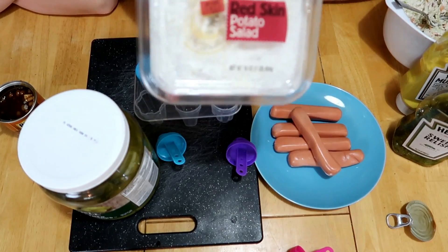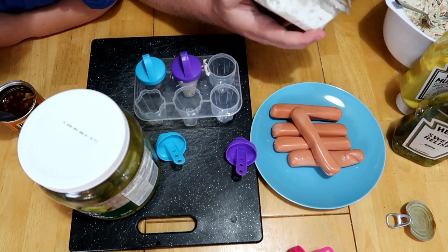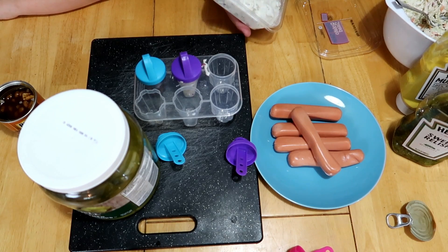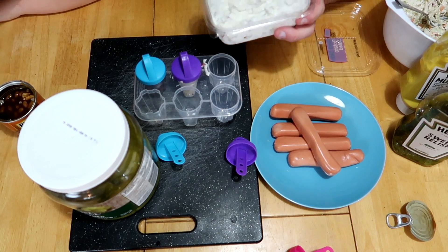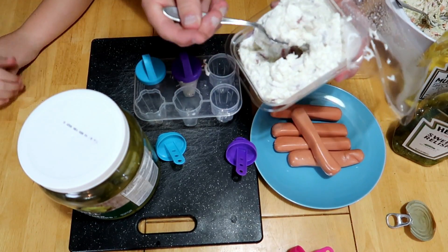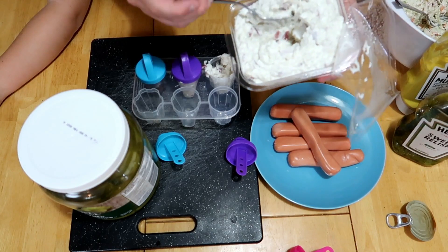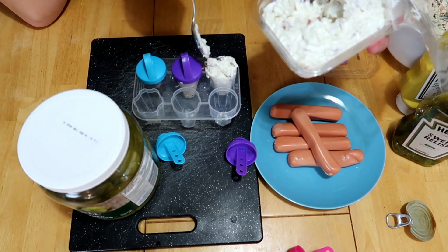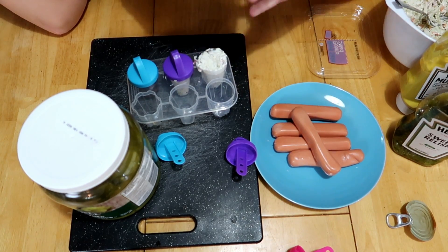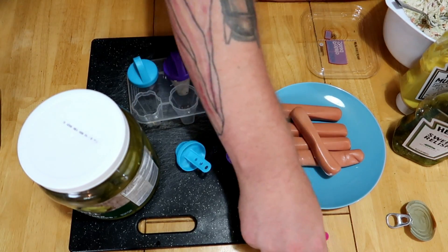Potato salad — this was from Walmart, just off the grocery shelf. I like this one because it did not have sweet pickles in it. All right, potato salad going in. Oh, it smells so disgusting! Why are you eating mine? All right, time for the stick — boom!